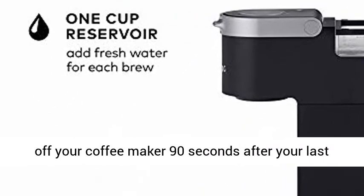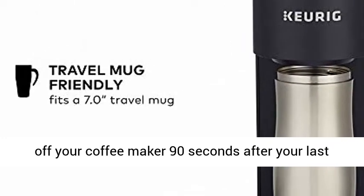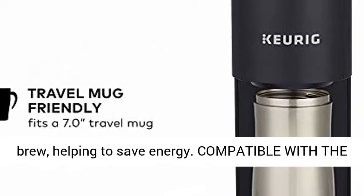Energy efficient: auto-off feature turns off your coffee maker 90 seconds after your last brew, helping to save energy.